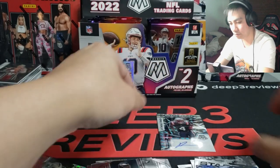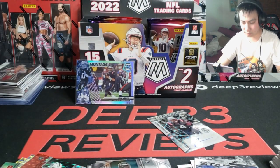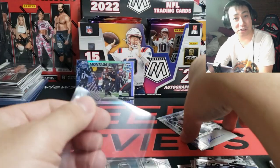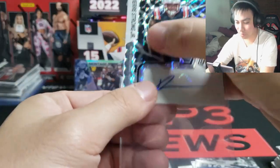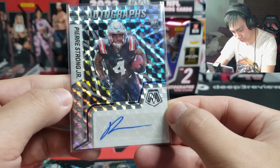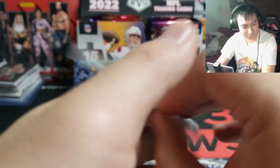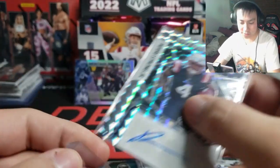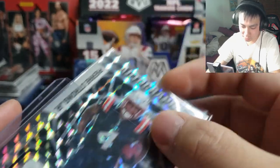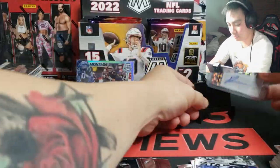Micah, Micah, Micah — how are we feeling about Pierre Strong Jr.? Can we get Brock Purdy prices for him? That is a very nice auto card though, I do like that. Hopefully we are blessed enough to get another rookie auto, and this is not the only one — I want to get a numbered one of course. Very cool.